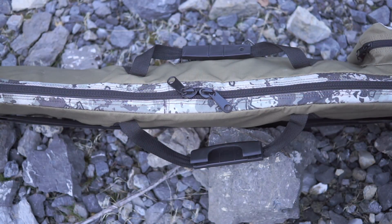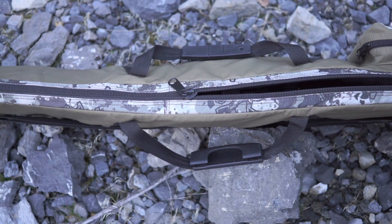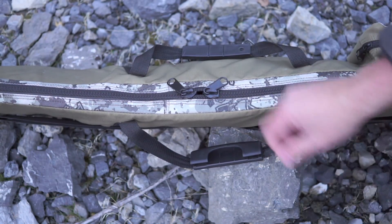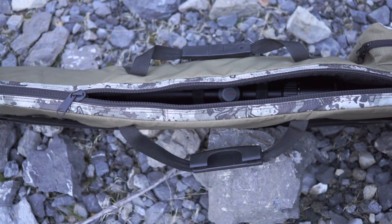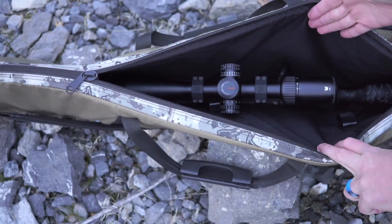The zippers on these cases are top notch — you wouldn't expect anything else with a case of this quality. Big, huge zippers made in the USA by a company called Direct Tex. I really like that you have zippers in both directions; it lets you get into a rifle case quickly. Once you've gotten used to double zippers, a single zipper is quite annoying. It's a lot nicer to have these dual zippers — they allow you to get inside real quick.